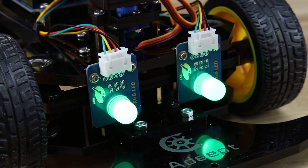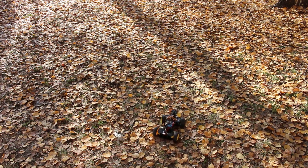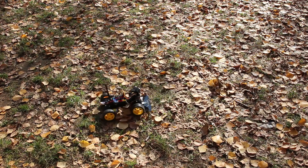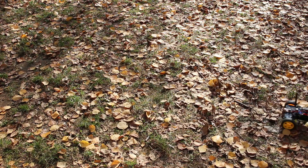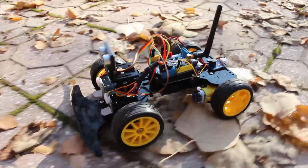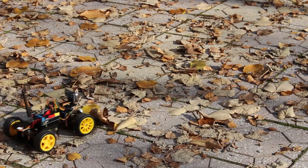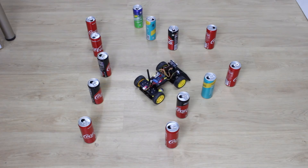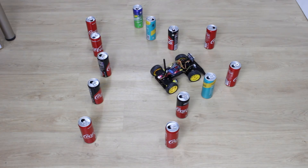The smart car is finished and now we're gonna see what it can do. First, I'm gonna try free mode. Avoiding obstacle mode is my favorite — it means the smart car is driving by itself.